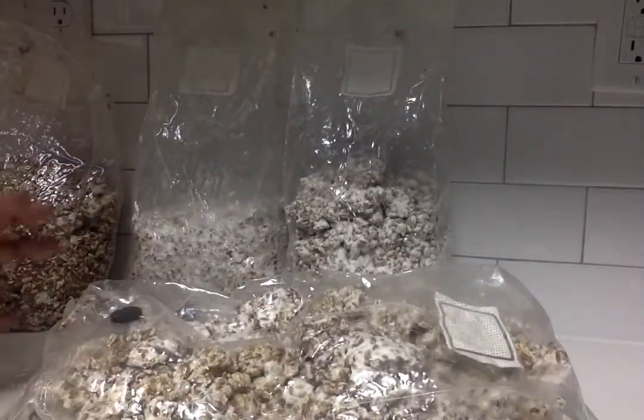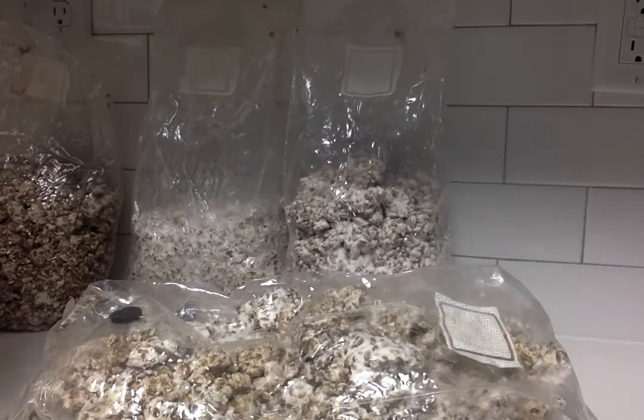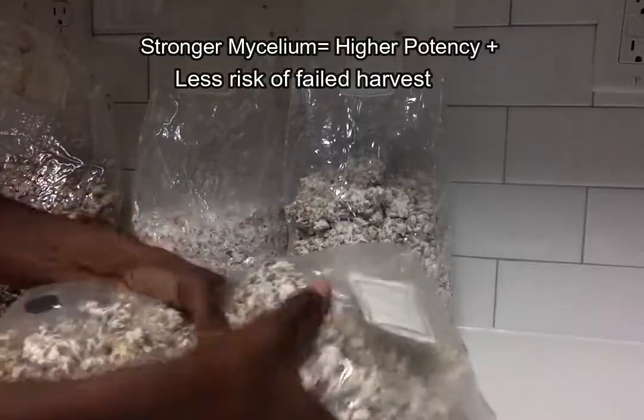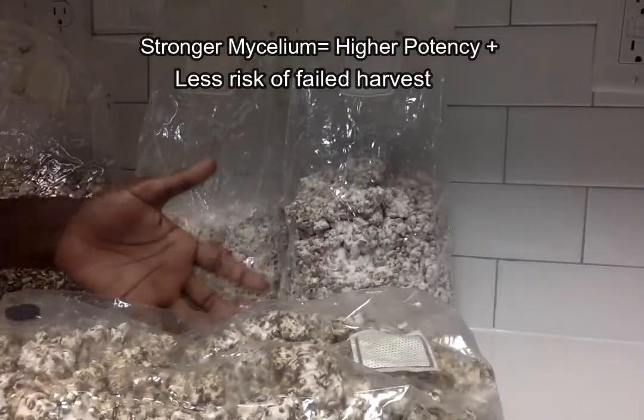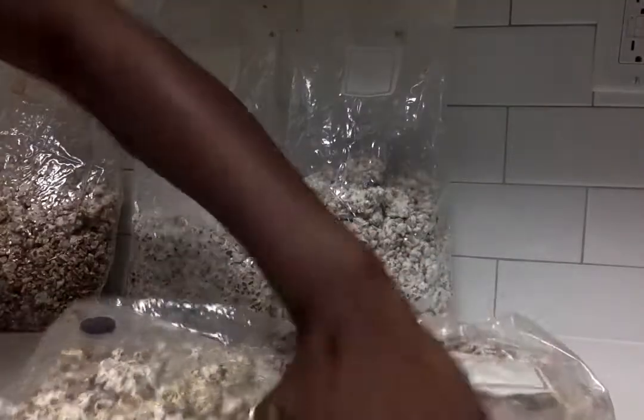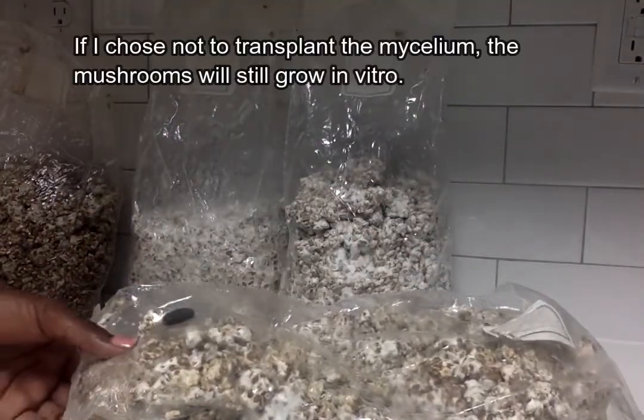I wanted to give the mycelium time to grow and to be strong before I transplant it to the substrate. Technically I probably could have done this maybe two or three weeks ago, but I just wanted to make sure I had a lot of mycelium growth.